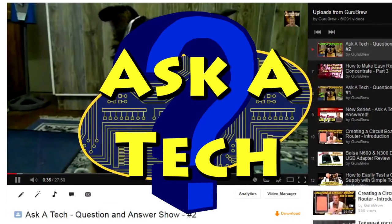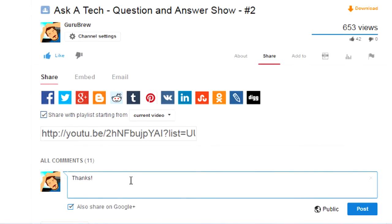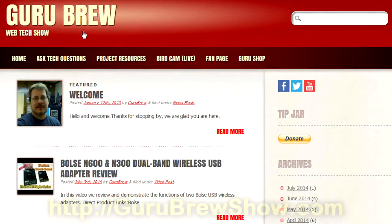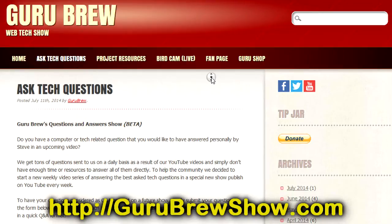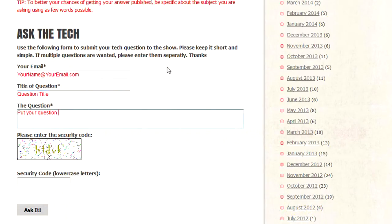I hope that helps. Thanks for the question. I hope this video helped you out. If it did, please leave us a thumbs up and a comment if you wish. If you have your own question you'd like answered, head over to the gurubrewshow.com website, click on the Ask a Tech link, and leave a question. Maybe we'll answer it in an upcoming show. Thanks for watching, and we'll see you next time. Bye for now.